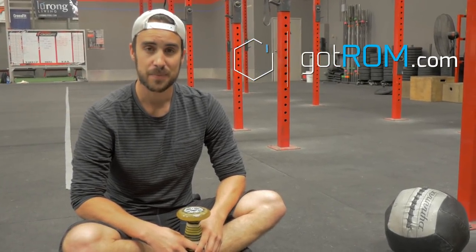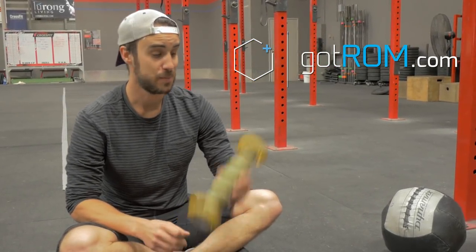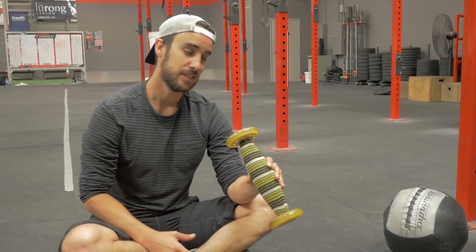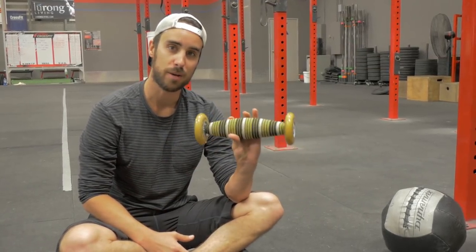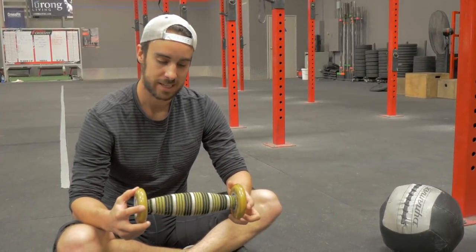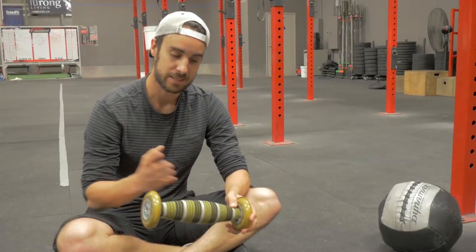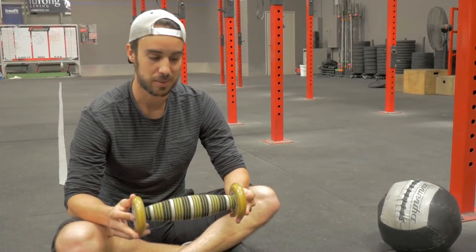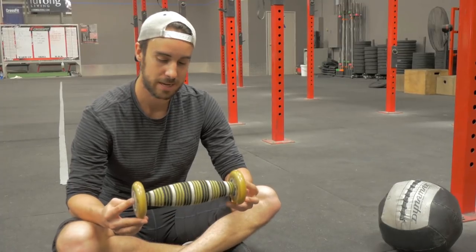Hey, it's Shane with GotRom.com. This video is about the mobility tool of the year — this amazing piece of equipment is the Trigger Point Therapy Quad Baller. I've been talking about this thing for years, but recently I discovered that even I, who have been tinkering with this stuff for a very long time, have not used this tool to its maximal potential. Let me show you what I mean.